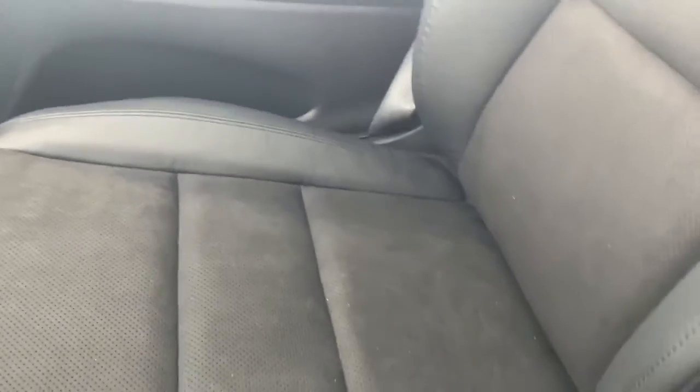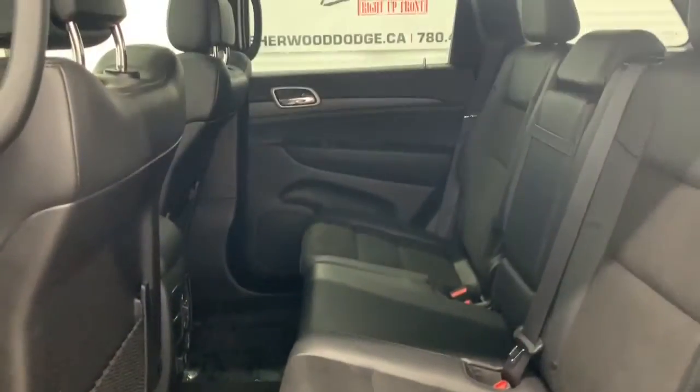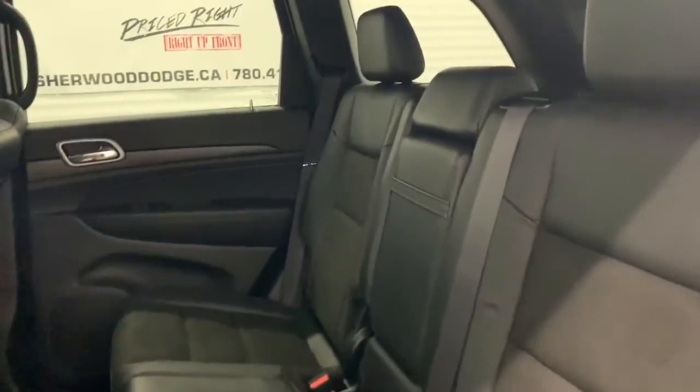The seating in here is a mixture of suede and leather. Again, they are heated and it does come with a power sunroof. In the back there is lots of room between the first and the second row, and those leather and suede seats continue as well.